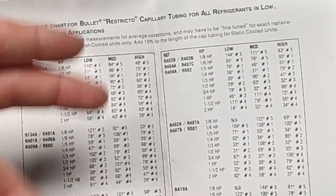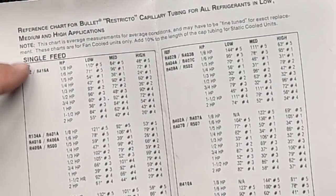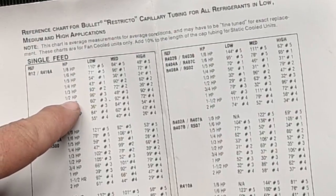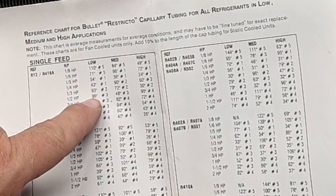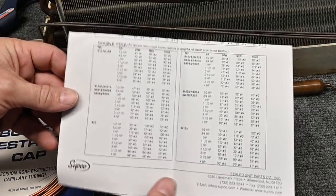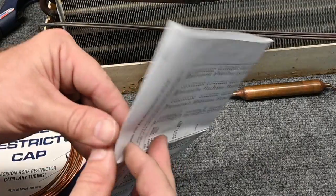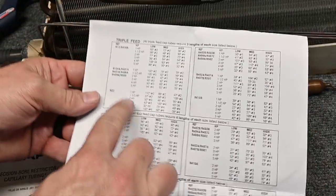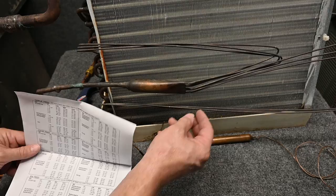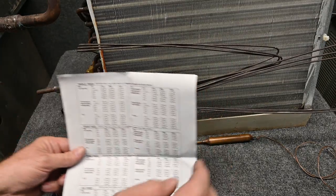Medium-temperature, you're looking at like food and walk-ins. Low-temperature, you're looking at freezers. So it tells us — let's say I had an R12 unit and it's a half horsepower. I would need, for low-temperature, 96 inches of number three tubing. And if I had two different tubes, I would go over here to where it said double feed, or triple feed, and also four feed, five feed, six feed. So here we can see this one is a six-feed tube.